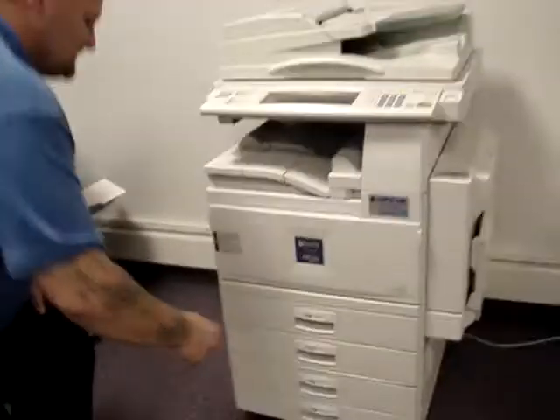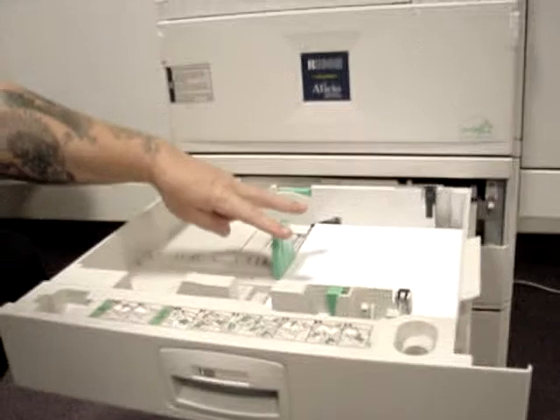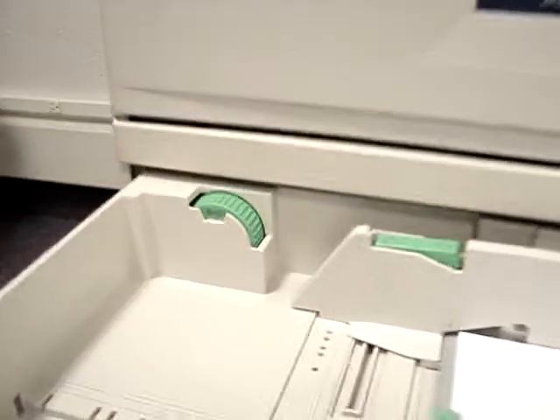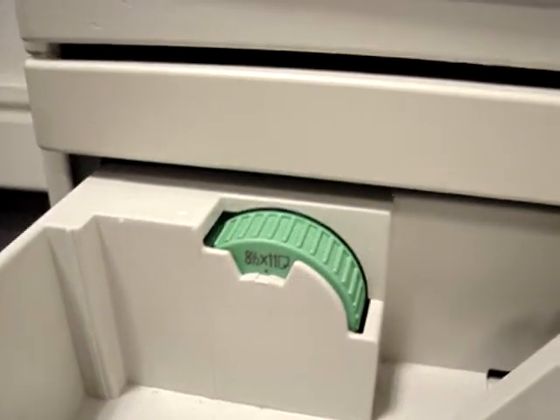Hi, I'm Bill with CopyCare. Today I'm going to show you the proper paper size settings inside of a tray. Here we have 8.5x11, and this is known as landscape. The size here of the dial must match the paper size that's in the tray.